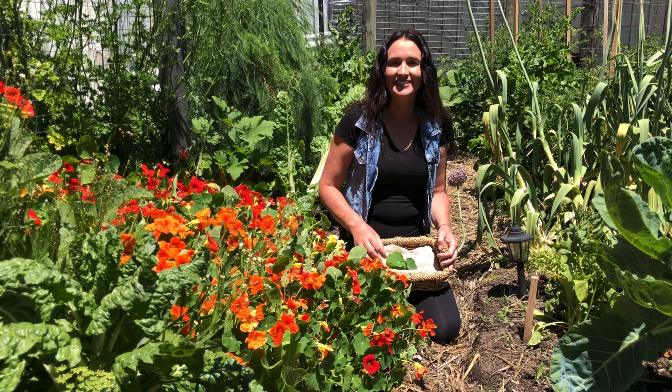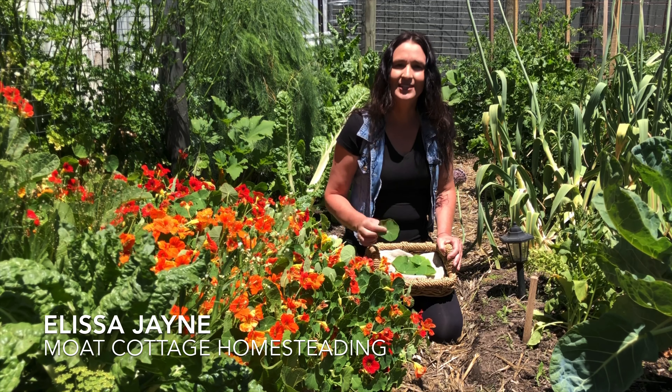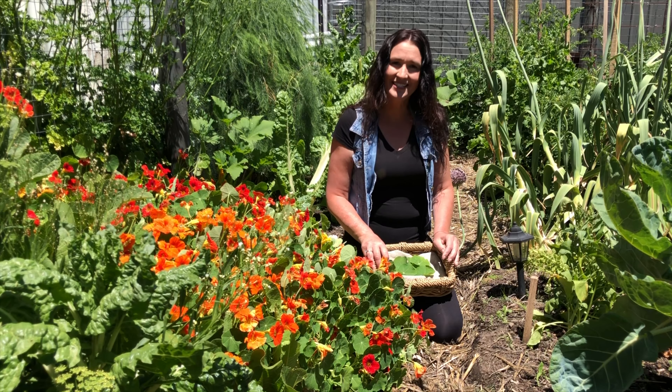Hi guys, it's Elisa at Moe Cottage Home City and today I'm going to show you how I make herb cheese stuffed nasturtium leaves, which make a great appetizer that will be perfect for holiday entertaining.